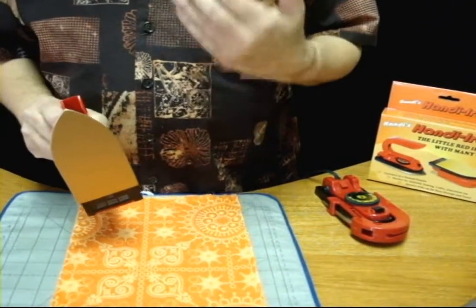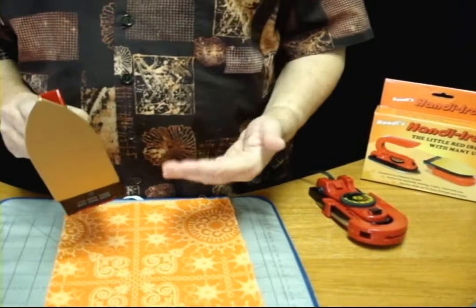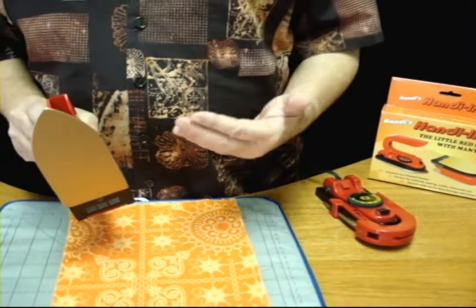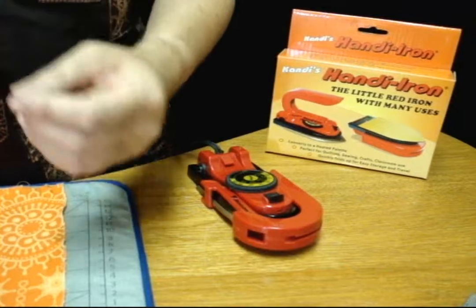The Handy Iron does not have an auto shutoff, so it's always ready to go when you need it. You don't have to wait for the iron to come to temperature every time you want to pick it up and use it. It's the perfect little iron to sit next to your sewing machine, take with you to classes, travel, retreats, anything like that.